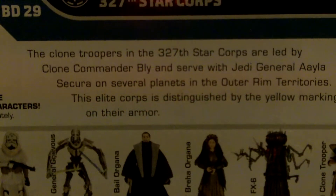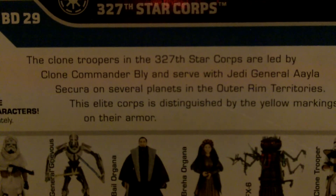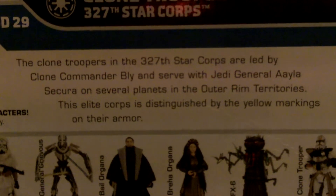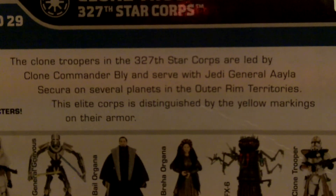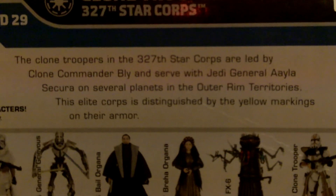Going to his bio, which says the Clone Troopers of the 327th Star Corps are led by Clone Commander Bly and serve with Jedi General Aayla Secura — however you pronounce that — on several planets in the Outer Rim Territories. This elite corps is distinguished by the yellow markings on their armor.